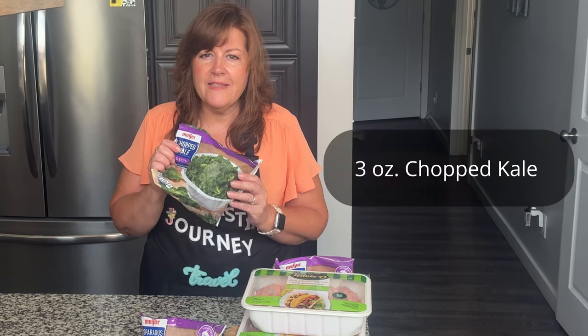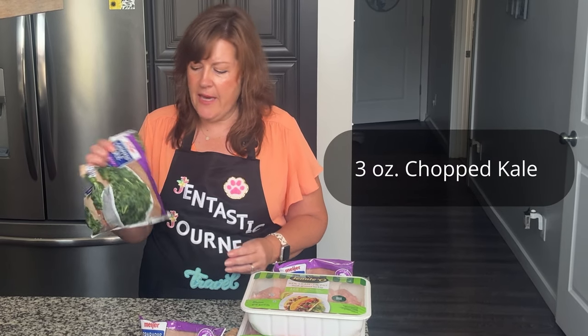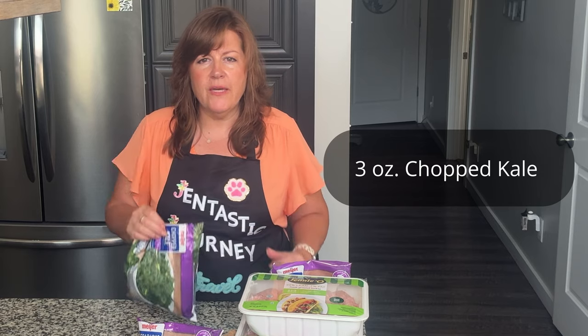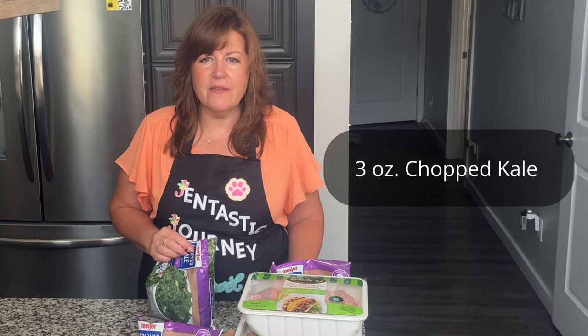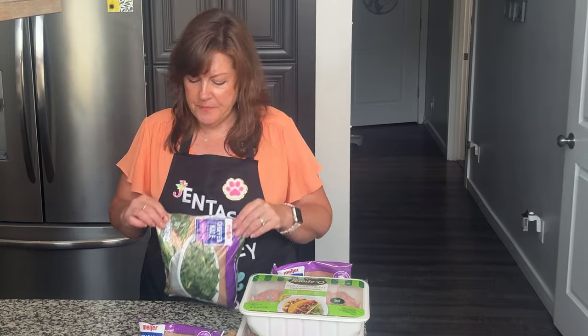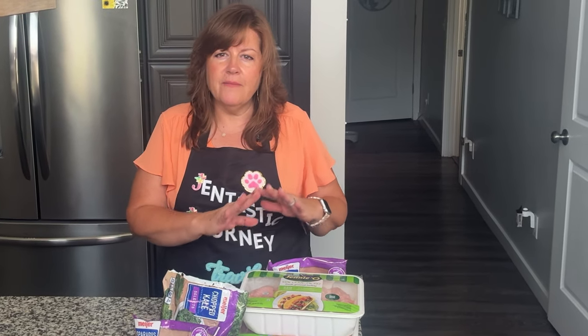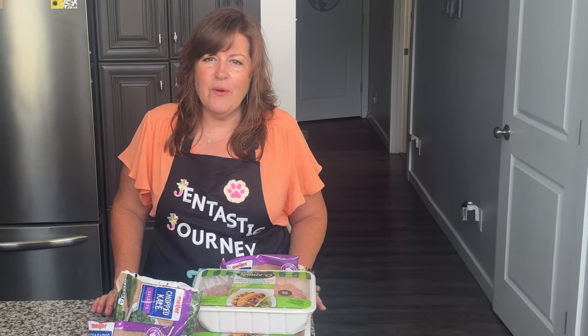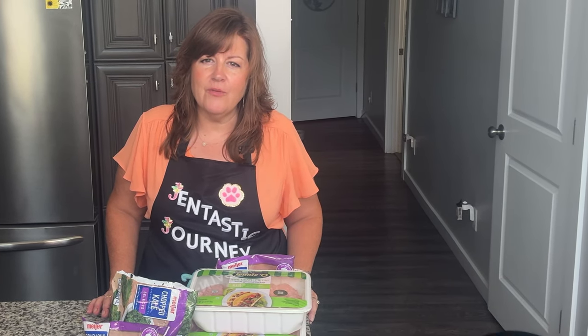The final ingredient for our recipe is kale — chopped kale. Three ounces of kale. I accidentally poured it all over the place! I am going to make this recipe much larger since I have five dogs, but we'll get it all into the crock pot. Let me turn the camera around and show you what that looks like.